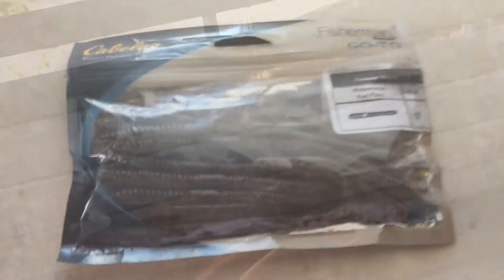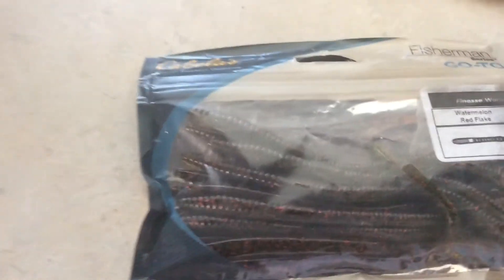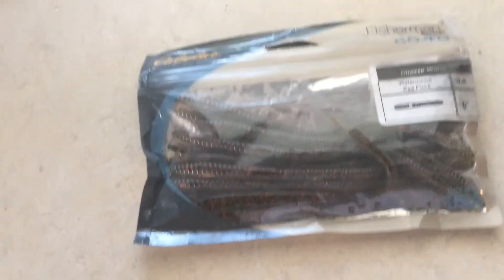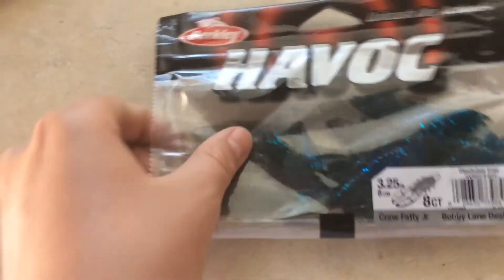Next we have a finesse worm. I really like finesse worms because you can use them in a ton of different ways. You can throw it on a shaky head weight, which really attracts fish, and the long presentation can catch some big fish. You can also throw these on drop shots, which gives you an upper hand on catching fish. That's one bait I don't necessarily feel I've mastered yet, but I'm looking forward to using it a little bit more.